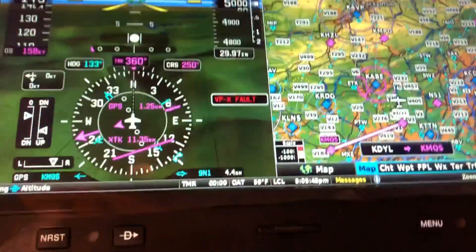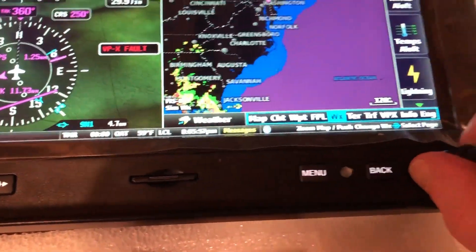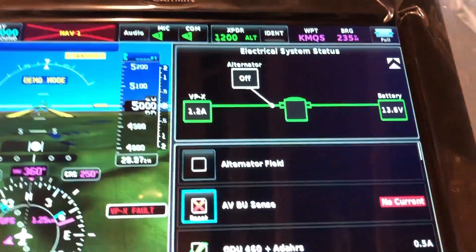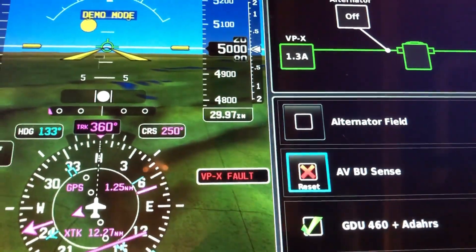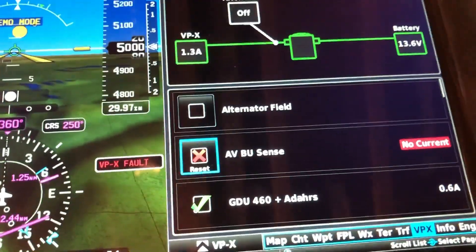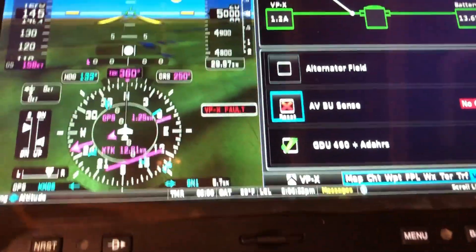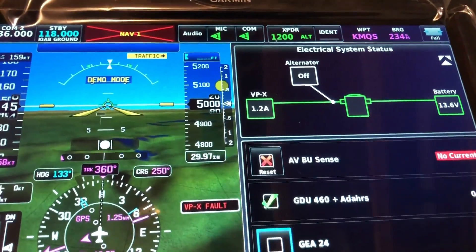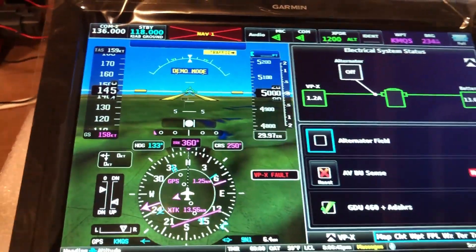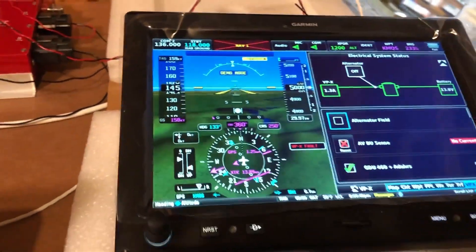One other quick thing I forgot to show: down on the bottom you can see all the different menus and pages, but if you scoot over there's a page for the VPX — pretty cool. You can see the total current draw and what each device is drawing. The GDU is drawing around 0.6 amps. You can see the status of the alternator, control things directly from here, and it'll show you the status of the switches. I really like it — it's going to be pretty cool once I get it configured, all my switches wired, and the rest of the avionics hooked up. Cheers, bye now.